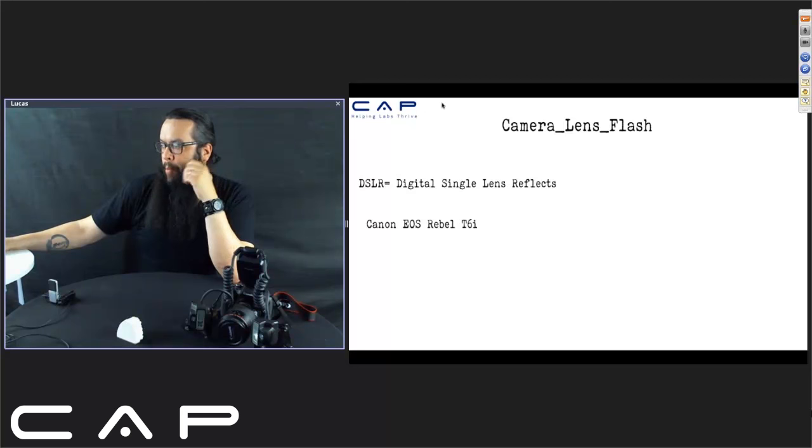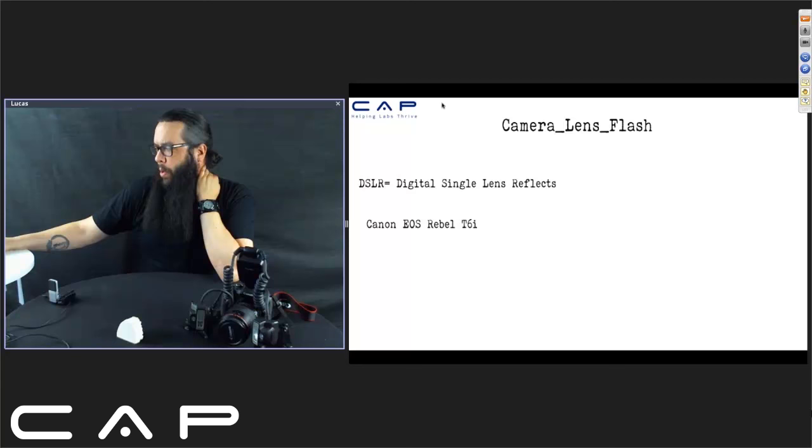The camera I have is a Canon EOS Rebel T6i. The Rebel series is a more affordable line of Canon — not cheaper or worse, just a little more basic. The T6i is one of the newer Rebels. It's 24 megapixel, a DSLR — digital single lens reflex — and it's a great camera. I use it outside the lab as well.